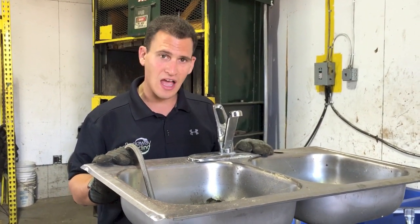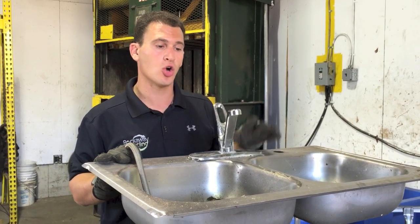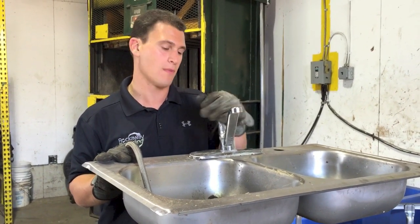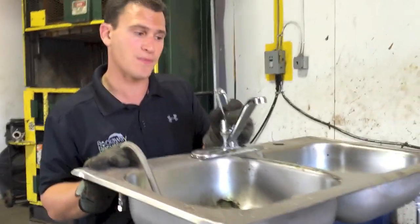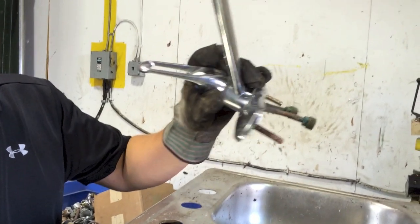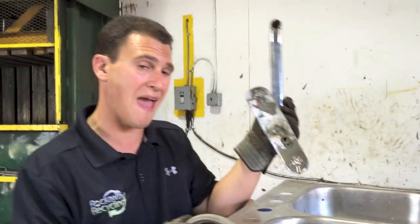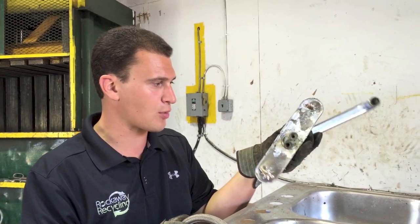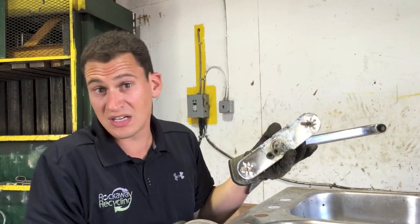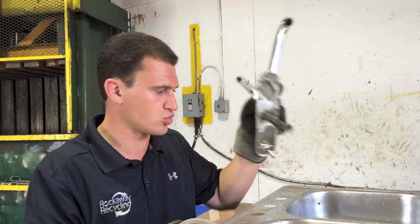Well, a great item for scrapping — stainless steel sinks are something that you really want to hope have a couple of things left on them. First thing is the brass faucet. You'll be able to take a couple of screws, pop this thing off, and you're going to have a nice piece of brass that you can sell to your scrap yard. This piece weighs 3 pounds, so depending on the prices you'll make anywhere from 3 to 6 bucks depending on where the market is, just for taking a couple of screws off.